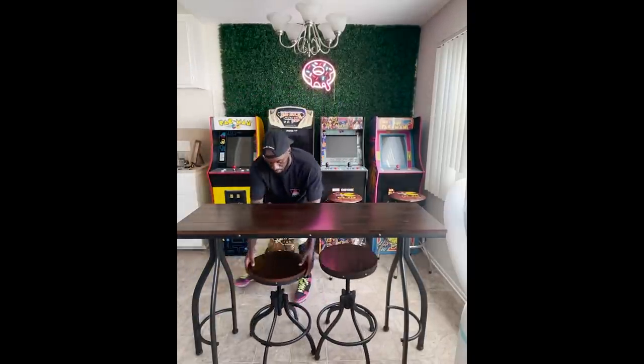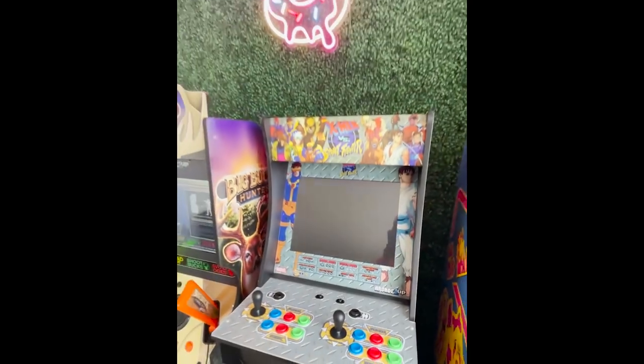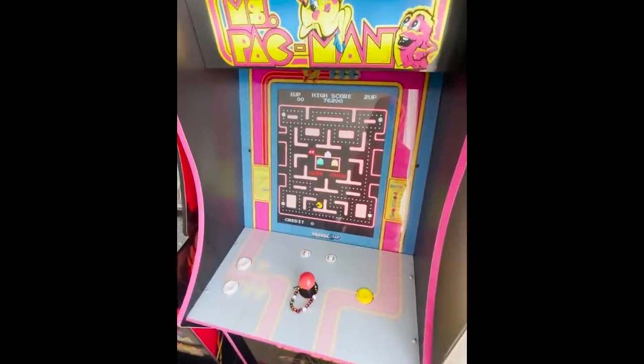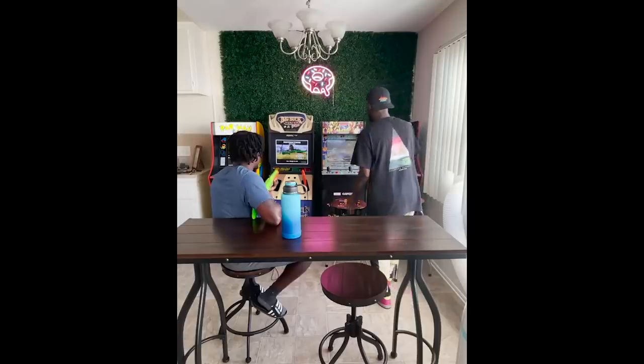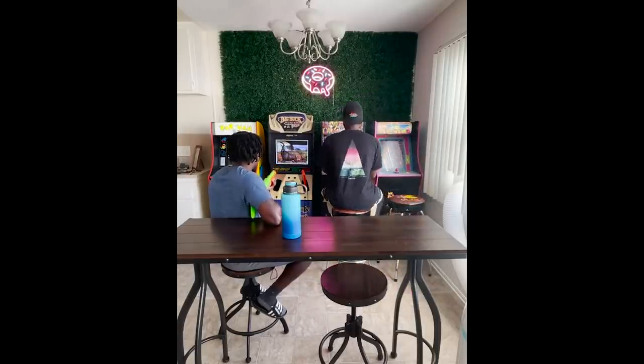I'm here by myself so I don't need a huge kitchen table, so I'm excited to have this set up. I feel good that now when I invite my friends over I have a spot that we can just hang out and not have to go out to the crowded bars. We can just hang at my house, kick it, play some games, have a couple drinks.